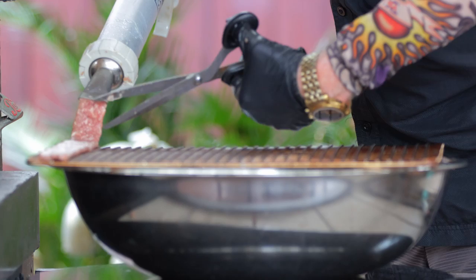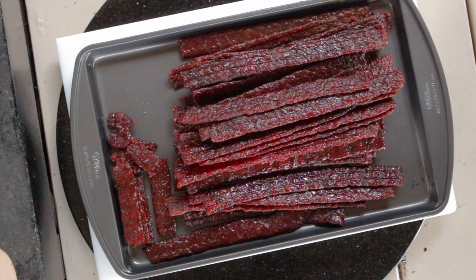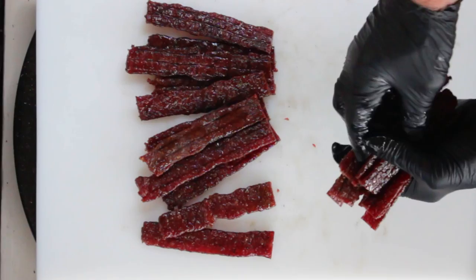I'm using scissors to cut the jerky at the end of each row, and this would be the perfect job to get little kids involved — they can work the scissors for you. As you can see, it's very efficient and it does exactly what it's supposed to do. If you keep everything as cold as possible, then even the cleanup's going to be a breeze.